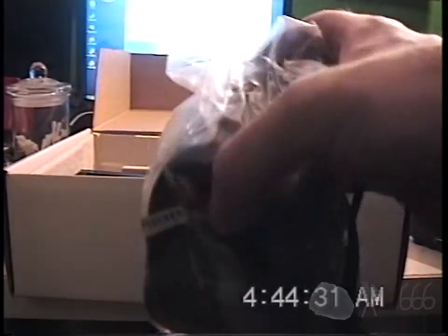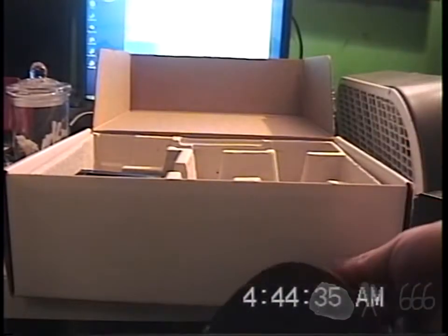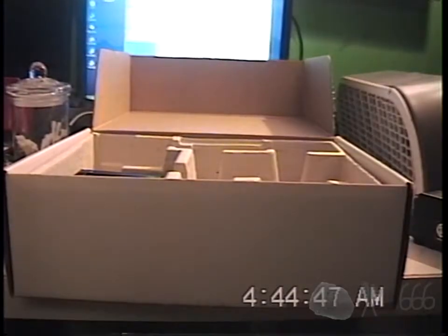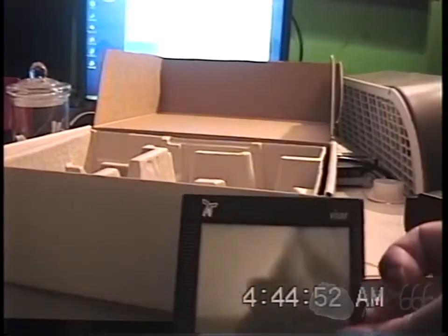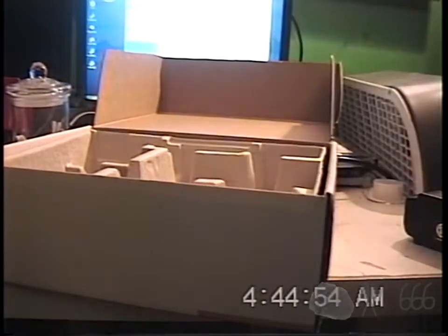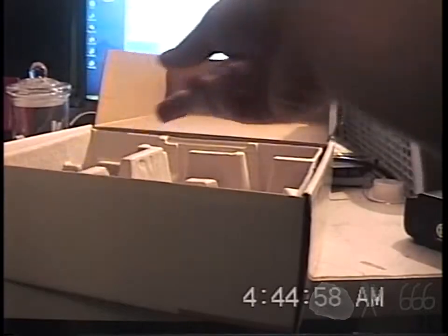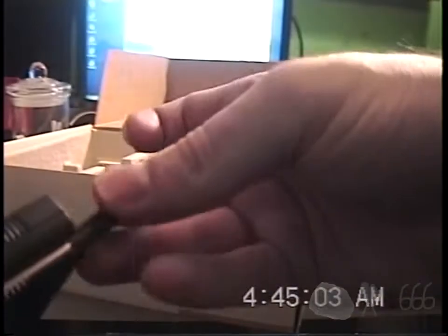Here is the hot-sync cradle. I don't think it'll work without having the special software, but I might try it anyway. I do have a Windows 2000 computer that's sitting out. Here is the organizer itself, and I don't think there's anything else in the box — but I do have a stylus.